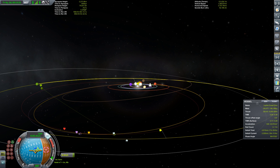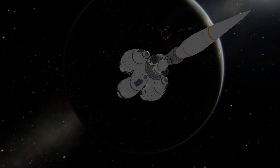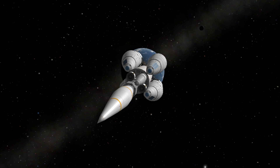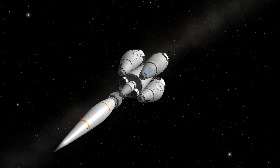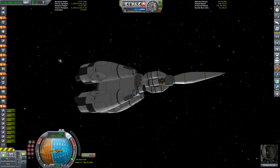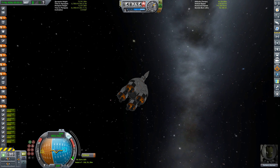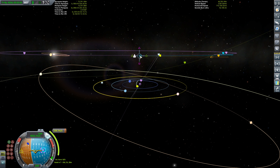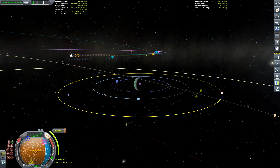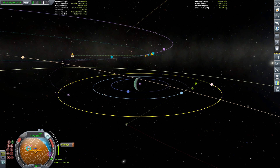Bringing that thrust down as we reach our encounter with Jool — that's a nice transfer window. We'll do a mid-course correction; we have plenty of delta-v in this stage. We actually want quite a bit of fuel remaining when we land on Lathe so our vessel sits in the water vertically to run experiments and return. Setting up the maneuver node, we want to do a gravity assist at Tylo — that will let us drop into a Jool orbit entirely without spending more fuel.